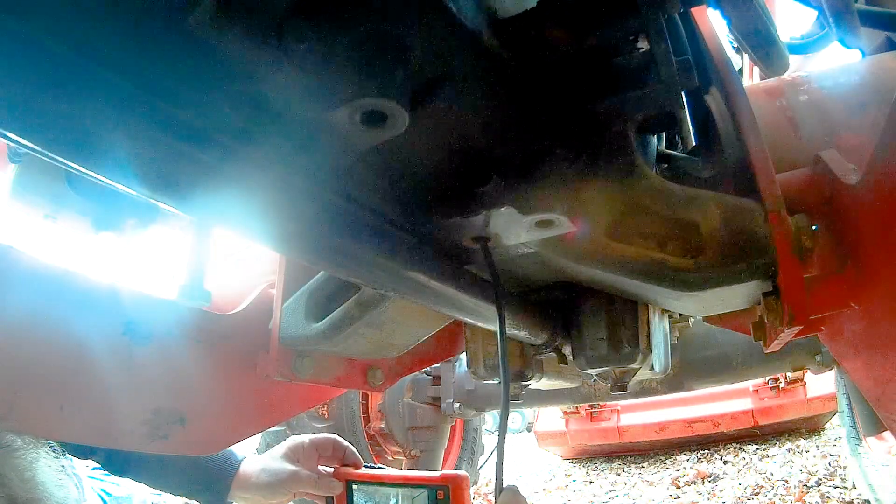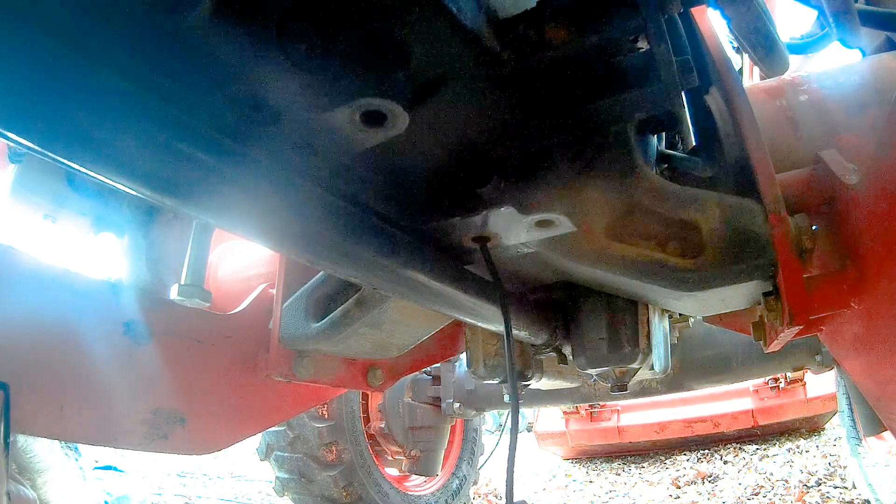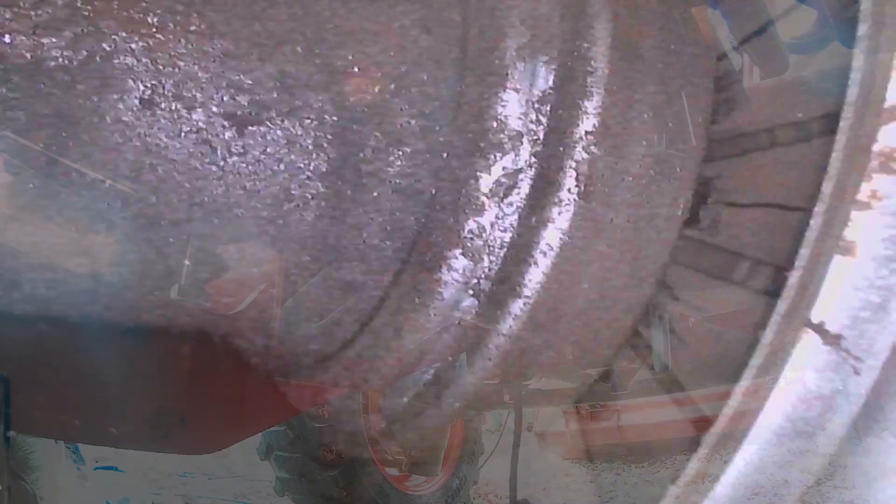As you can see on that clutch, that big part — I'm going to mark that — that is the throwout bearing. And those fins you can see are very cracked and damaged; those cracks are not supposed to be there. That throwout bearing presses against there. I'm going to push down on the clutch and you'll see that throwout bearing go against there. All right, push down on the clutch — and now let off the clutch. You can see what that throwout bearing does: it actually engages and disengages the clutch.